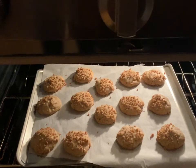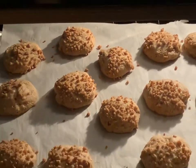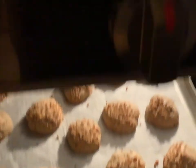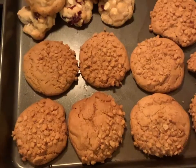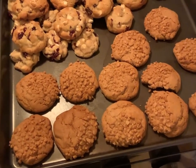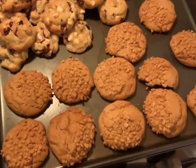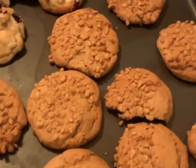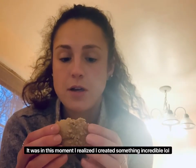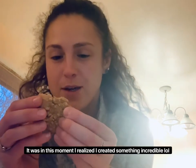There they are, looking good! Okay, so here are the finished products. I'm not even going to sit here and act like this is the first time I tried one, because it's clearly not — I already bit it.